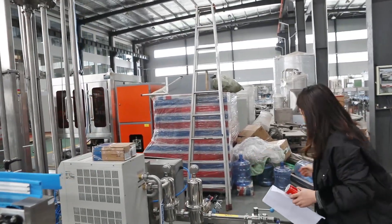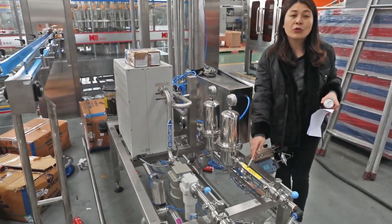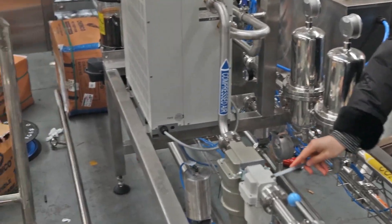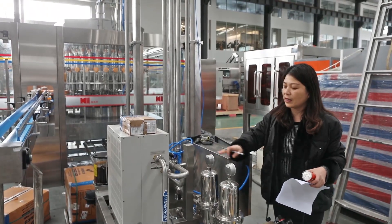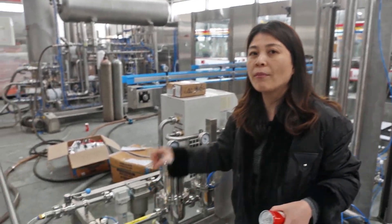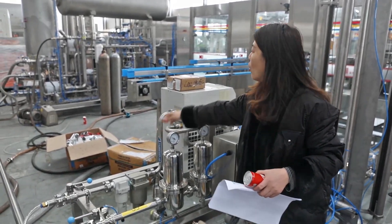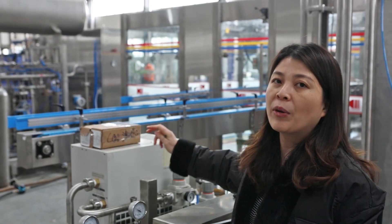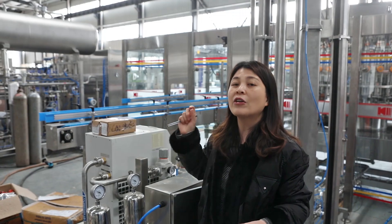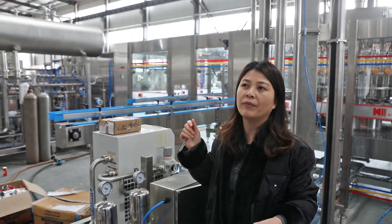Let's take a closer look at this system. This is the CO2 filler, and here is the compressed air. Before the CO2 and the air go inside the filling machine, we have prepared two systems. We have a two-stage air filter for the CO2 to make sure the CO2 is very clean to meet food industry standards. For the compressed air, we also have a dryer to remove impurities and water. The CO2 and air are very important — our electrical system is very sensitive — so we must make sure they are clean enough to avoid damage to the electrical components.